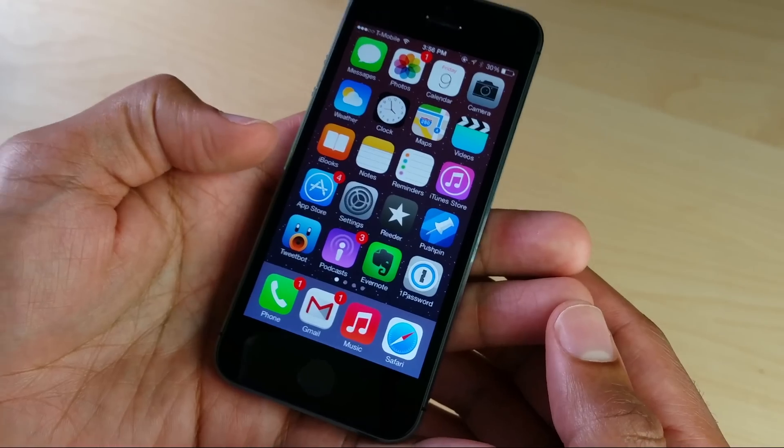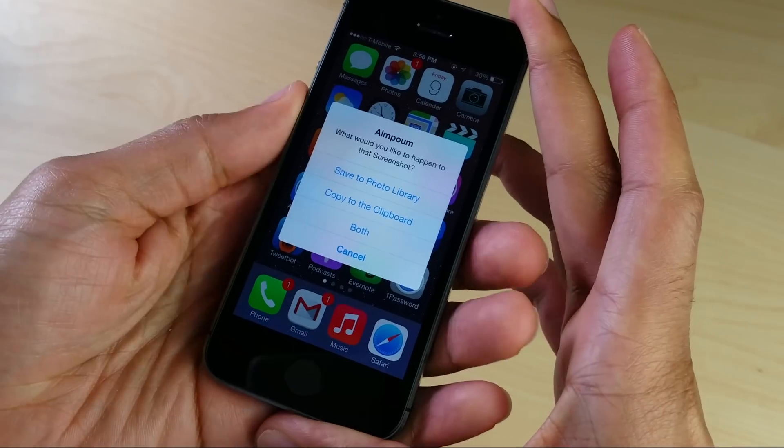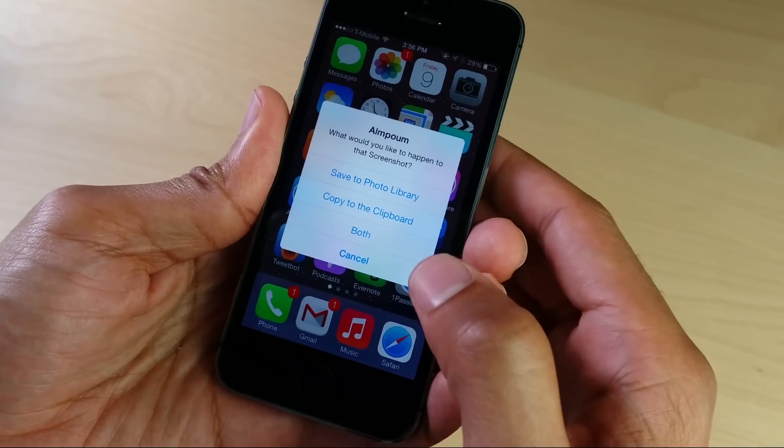What is up, ladies and gentlemen, this is Jeff Benjamin with iDownloadBlog. I want to talk to you about this brand new jailbreak tweak called OnPoem — I tried to pronounce it, probably didn't do it very good, but it's OnPoem.